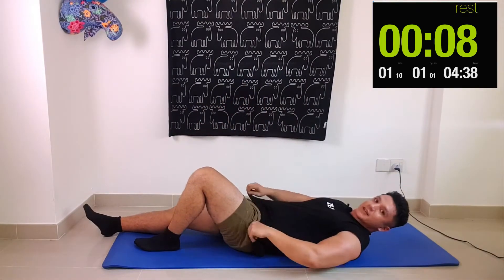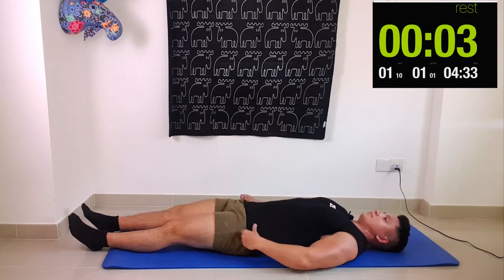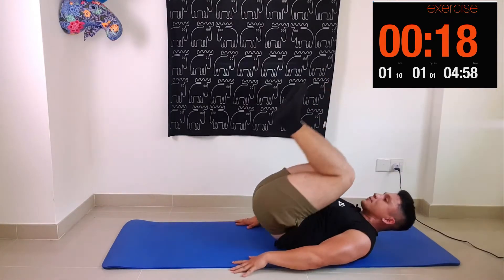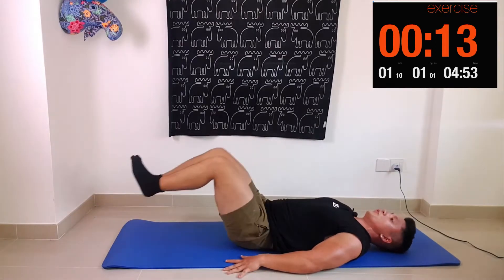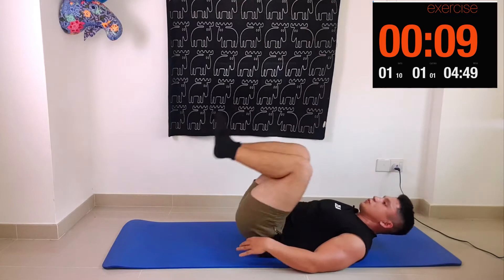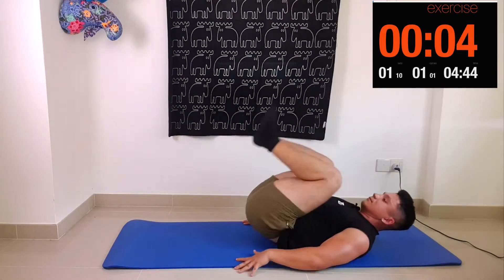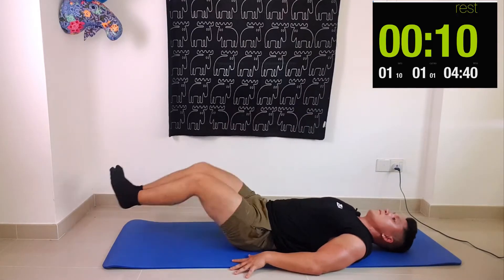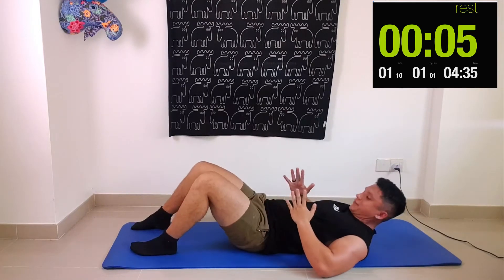Our second exercise is a knee tuck into hip raise. Here we go — legs straight out, knees in, hip raise. Things are getting a little bit tougher; you should definitely start to feel your abs by now.